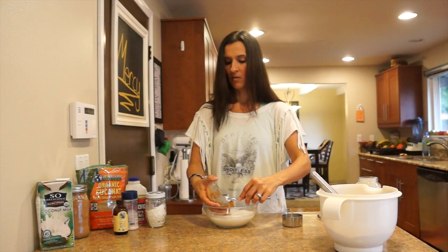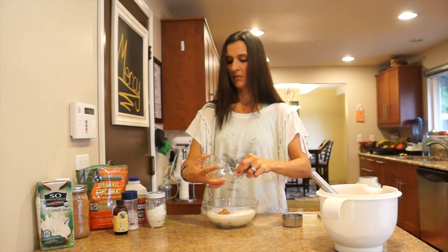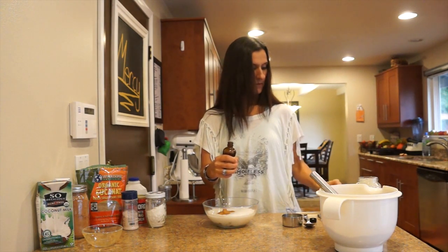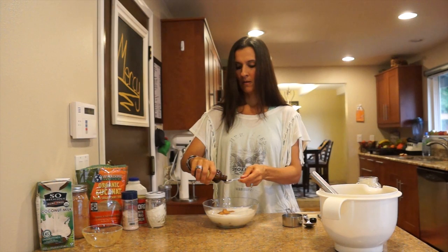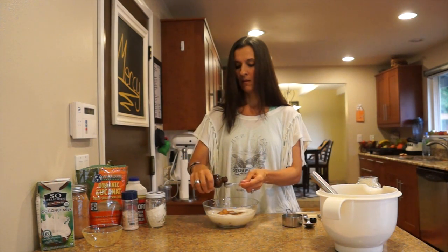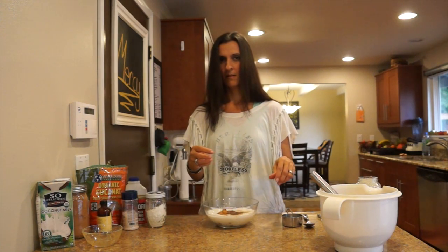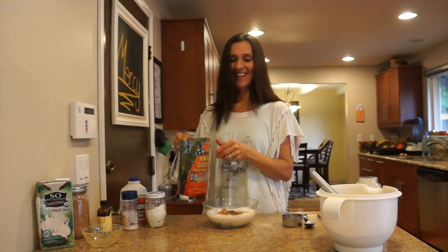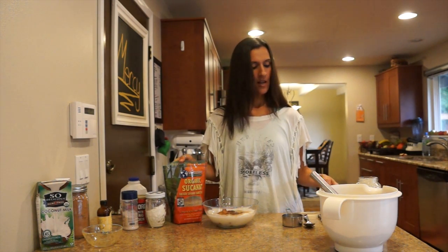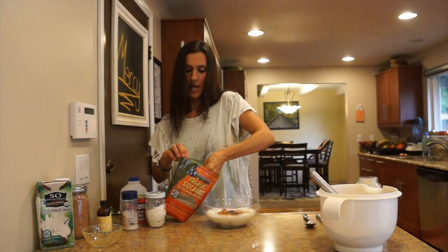Now we have two thirds of a cup of applesauce — you can use jarred applesauce or you can just make it, we just made it. We need vanilla, which is going to be two teaspoons. You want to try to use real vanilla because that fake stuff can't be good. We also need sugar — this is sucanat, a natural sugar cane, and it's actually good for you. We're going to do a half a cup of this stuff.